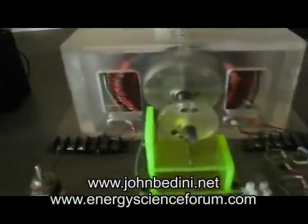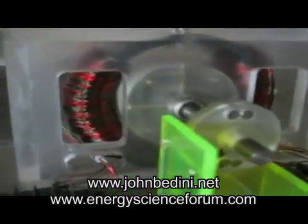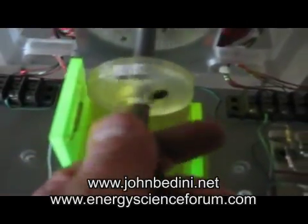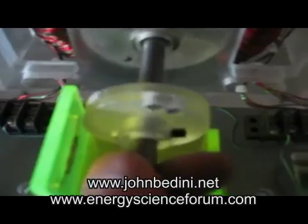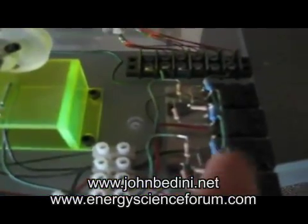Hi everybody. When I had a chance, I would show you this zero-force motor. You can see the coils are in a toroidal form, and the switching occurs here in the front. You can hear it. And then there's the Bedini-Cole circuit.